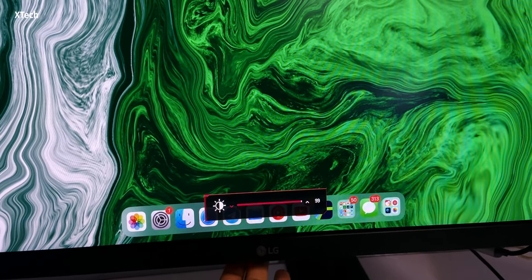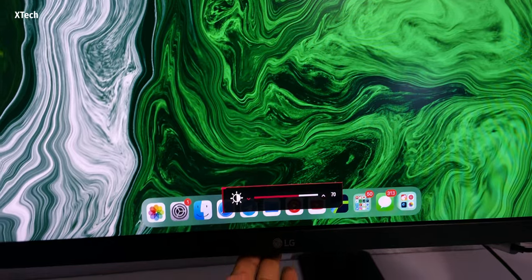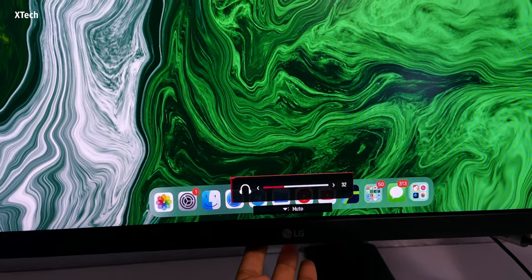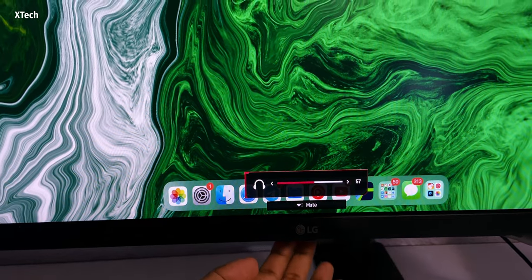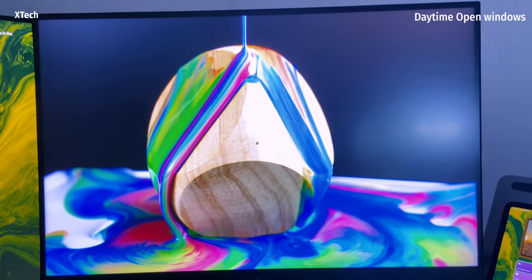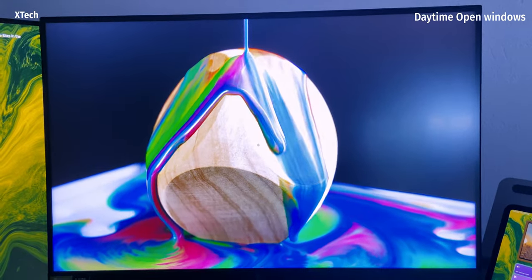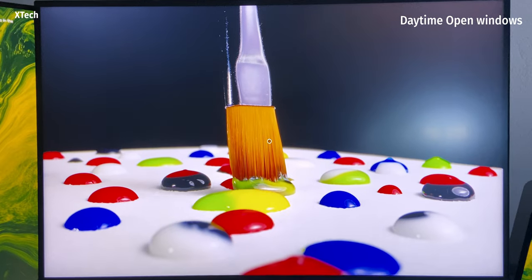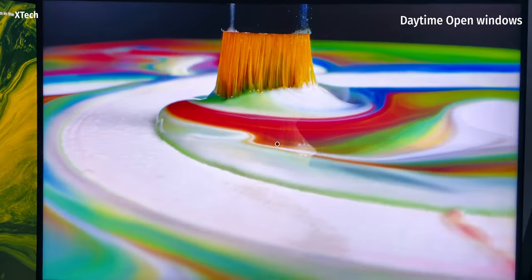There is one other good thing — you can just move the joystick and control the brightness, and move it left to right to control the volume, and front to back to control the brightness. This is currently at about 50% brightness. It can go really bright, but I use it indoors, and I do see quite a bit of reflection because this Nano IPS panel doesn't really have as much matte texture.